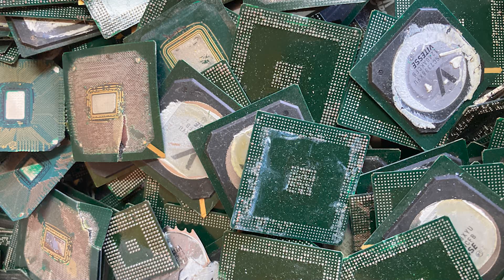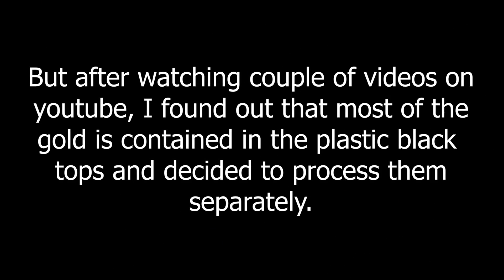Initially the plan was to throw the lot in the crucible and smelt everything with lead as collector metal. But after watching a couple of videos on YouTube, I found out that most of the gold is contained in the plastic black tops and decided to process them separately.